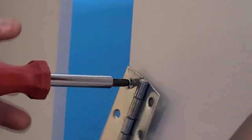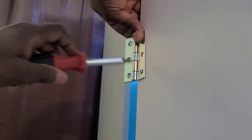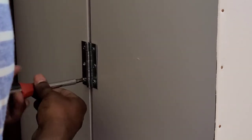We used four hinges to create the doors of the craft cabinet — two hinges on one side and two hinges on the other. It cost a total of about 12 US dollars for all four hinges.